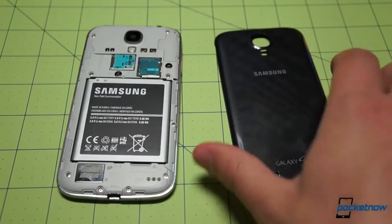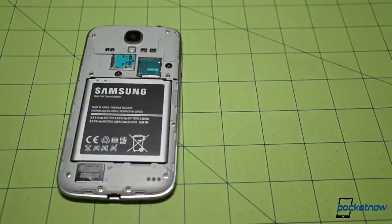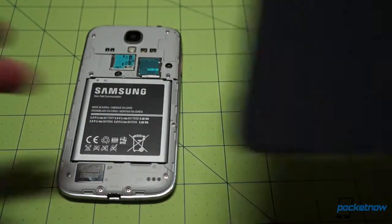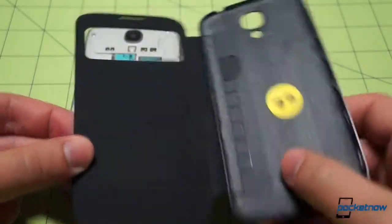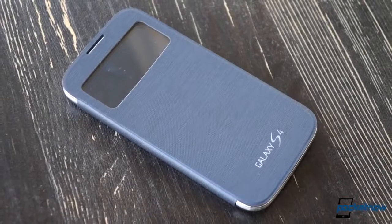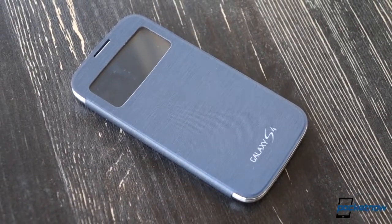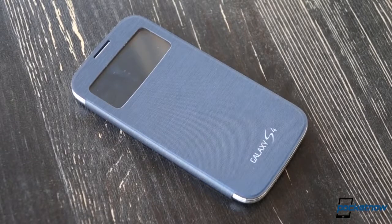The S-View cover snaps on just like a battery door. In fact, it replaces the entire back cover of the device, giving you a chance to scuff this one up while keeping the stock cover pristine in your top drawer for fancy nights on the town or whatever. There's no wireless charging capability built into the S-View cover in its current form though, so keep that in mind in a few months when Samsung starts offering battery doors with that feature included.